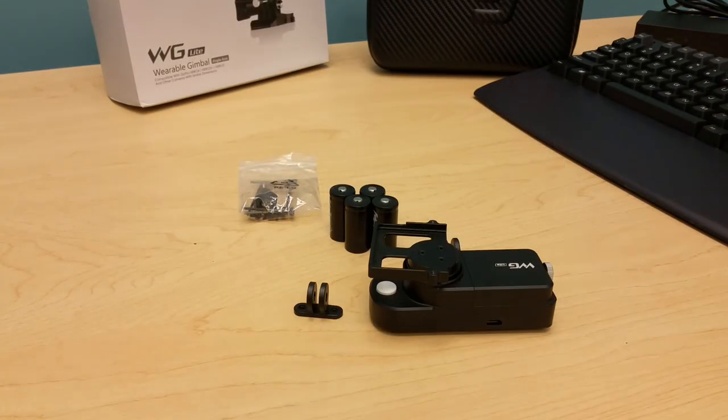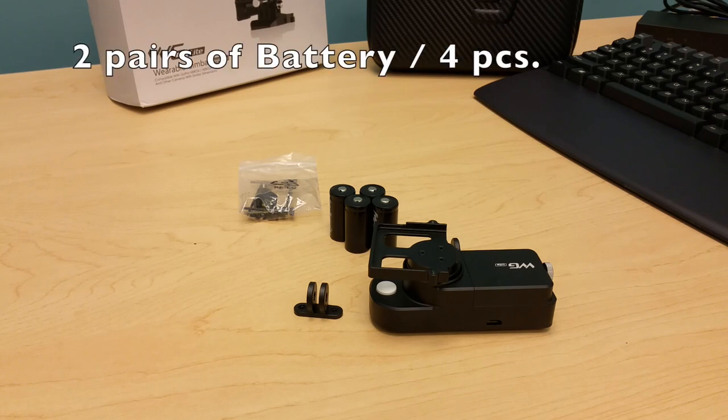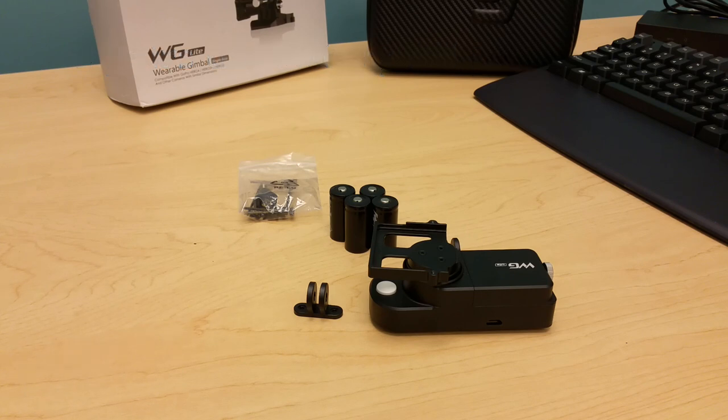By the way, the battery included in the package is actually a set of two — you need two batteries to make it run, and there are two sets of them. So let's take a look at the gimbal.